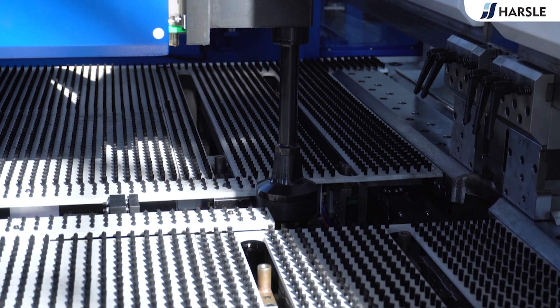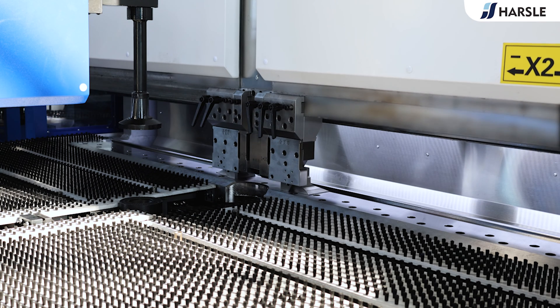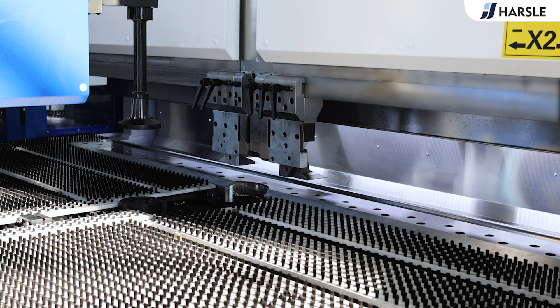Panel benders play a crucial role in industries where metal sheets need to be shaped accurately and efficiently, reducing the need for manual labor and improving the overall quality of the finished products.